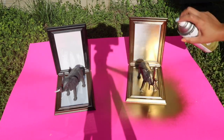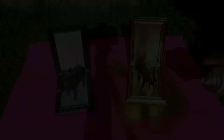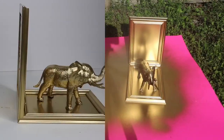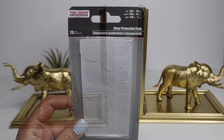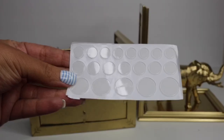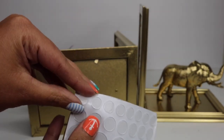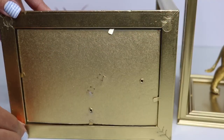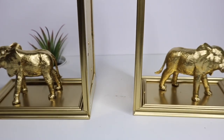Once they were dry I took them outside and gave them a quick coat of metallic spray paint on all sides. Once dry, I brought them back inside. For these small tabs — you can use felt if you like — I just added them to the four corners so it doesn't scuff up anything. Once that was done they were ready for use.